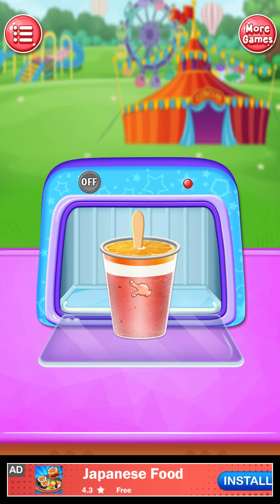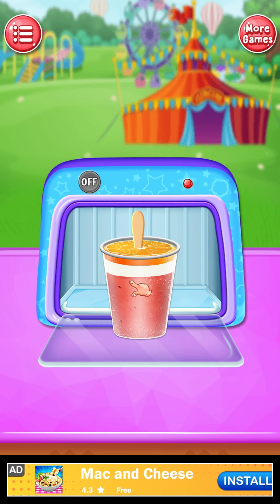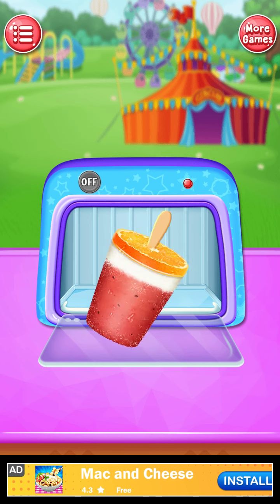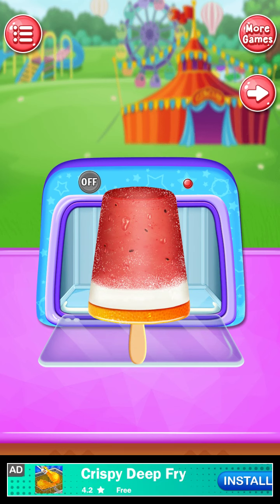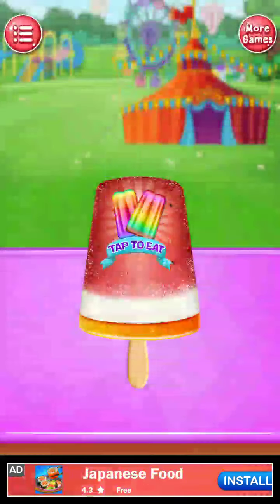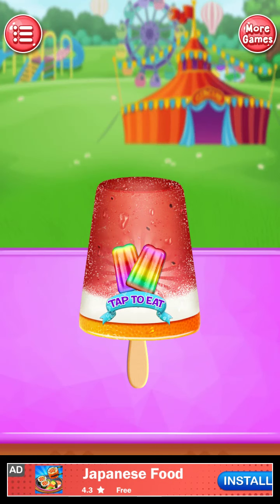Mind-blowing. Tap on glass. Thank you. Tap to eat.